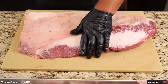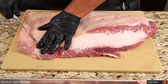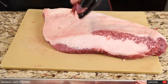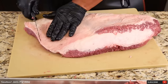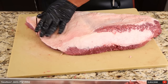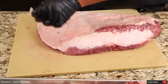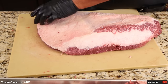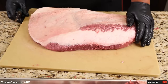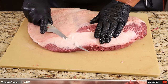Now let's shape our brisket. Come in on this side, and when it starts to get thin, turn your knife just like that. On this side, just make it even — cut this piece off. Nothing goes to waste. Cut this corner and round it off. Really simple. And there you have it — this is exactly how I trim my briskets. Take a little bit more fat off here and we are good.